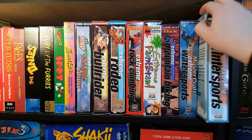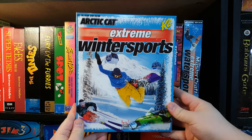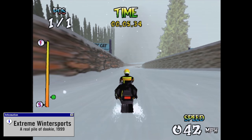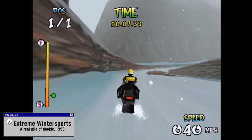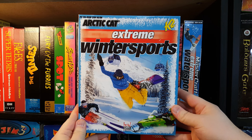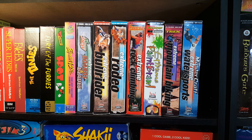Extreme winter sports. Even though Head Games made a whole bunch of utter trash over their short time on planet Earth, this one managed to stand out as one of the trashiest, largely in terms of its abysmal performance and lack of any compelling gameplay whatsoever. But believe it or not, there's more to this dysfunctional family, and here's the proof.